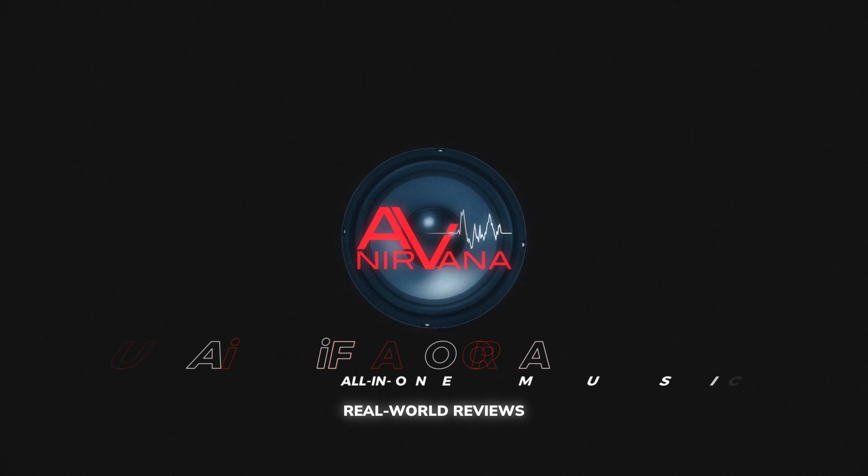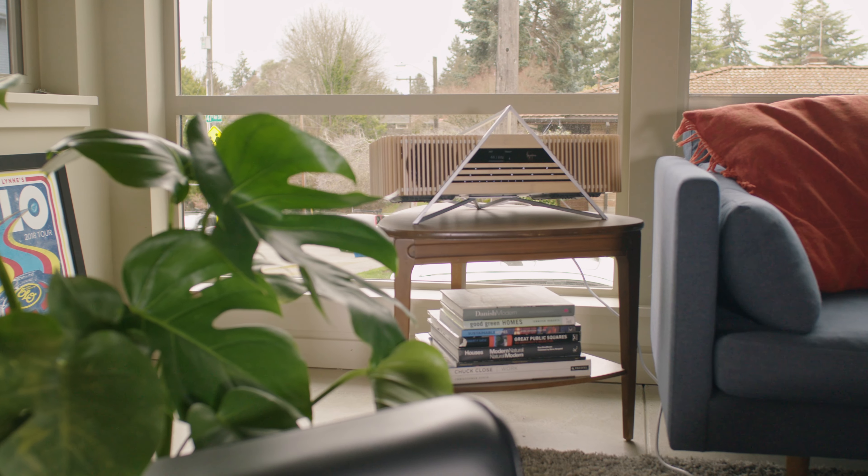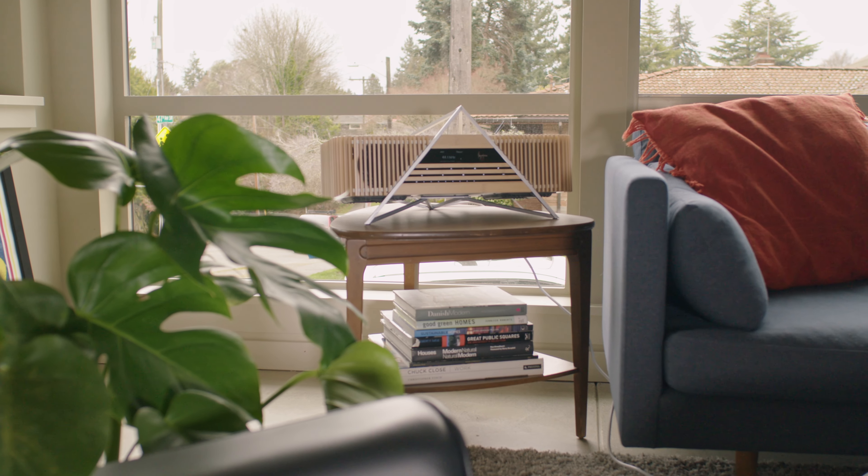I'm not going to lie, this thing really caught me off guard. iFi reached out a few months back to see if we'd be interested in reviewing anything from a list of their offerings, and I was immediately struck by the visual aspect of the Aurora. But what I found when I unpacked the shipping box was not what I was expecting at all.